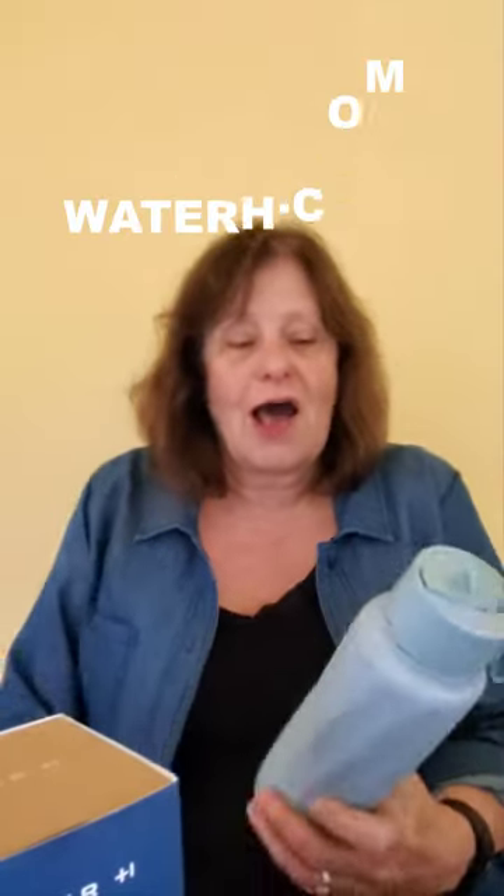Are you drinking enough water and do you know what's in your water? I went to a place called Idea World to check out this smart water bottle that I thought was really cool by waterh.com.